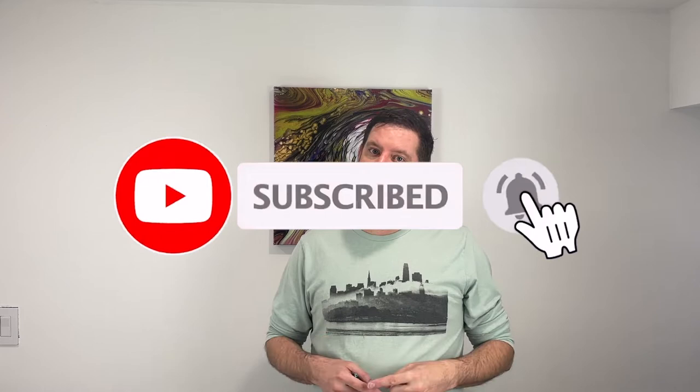For all those subscribers already subscribed to my channel, thank you so much for your support. If you're a new watcher, hit that subscribe button, hit that like button, hit the notification bell — that'll let you know when I post new video content. Leave me a comment below and let me know what you think of this piece. I'm very excited for you to see this.